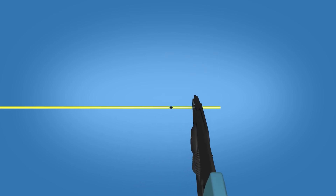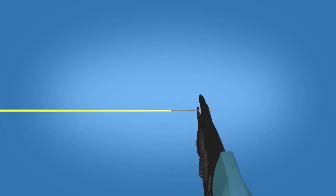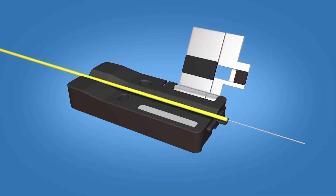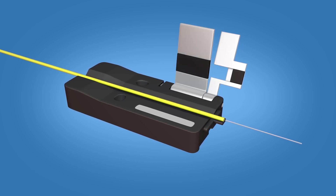Strip 35 millimeters of 900 micron and 250 micron coating off, exposing the bare fiber. Clean the fiber with a lint-free wipe and fiber preparation fluid. Place the fiber in the 900 micron fuse connect fiber holder with the end of the 900 micron coating at the end of the fiber holder.